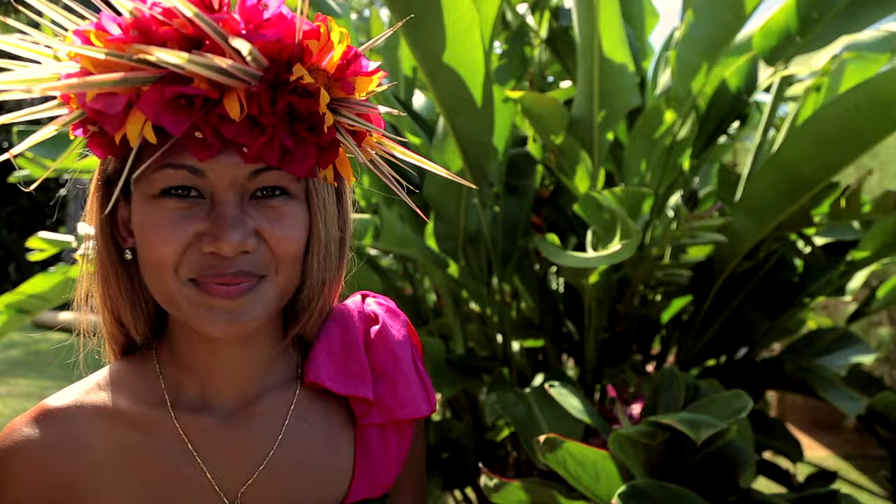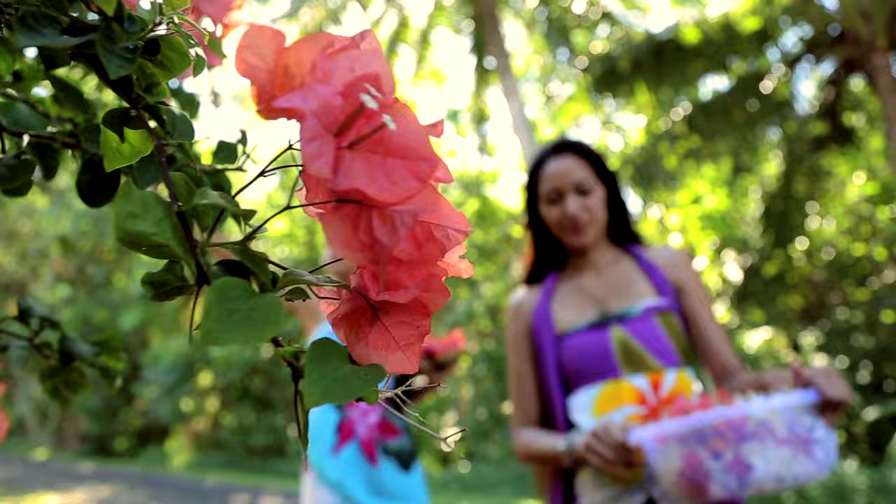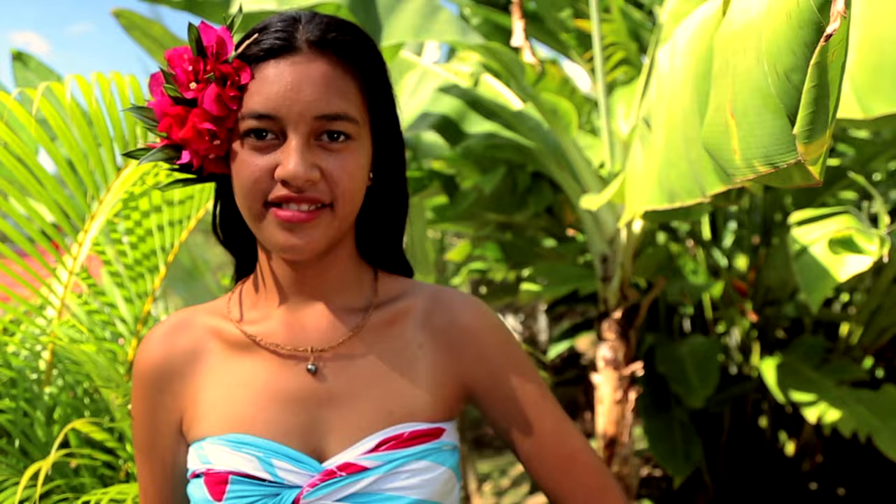Here we have a lot of variety of types of ei: the eikaki for the neck, the eikatu for your head, eitiare made of flowers, ei roti made of leaves — and they're all for different occasions.